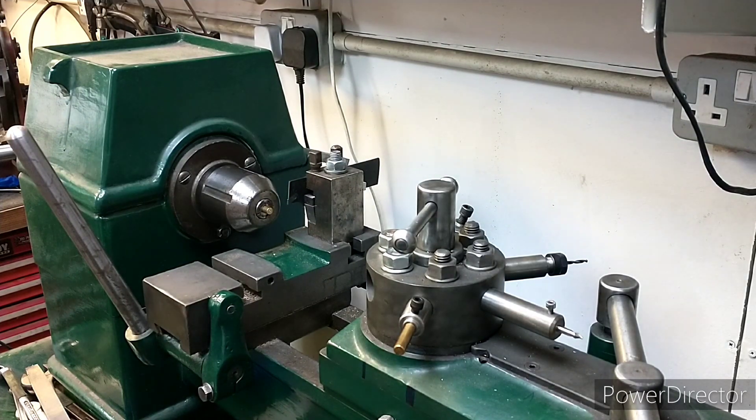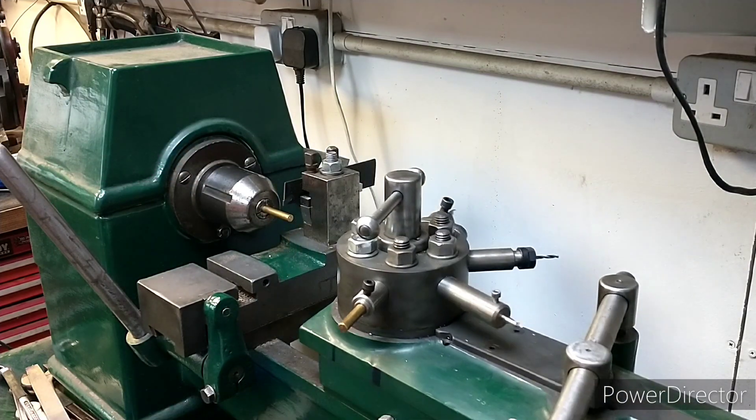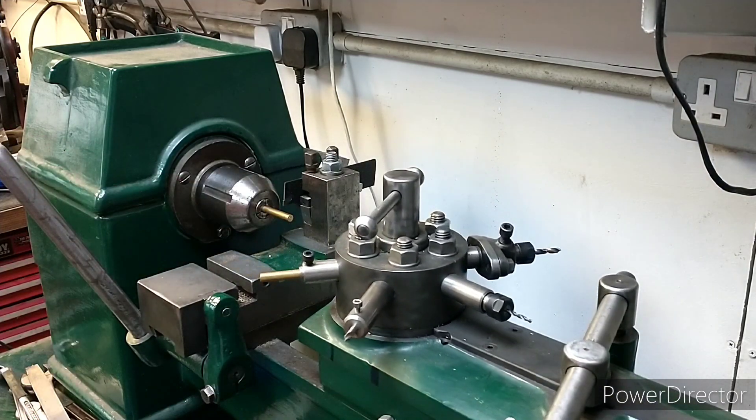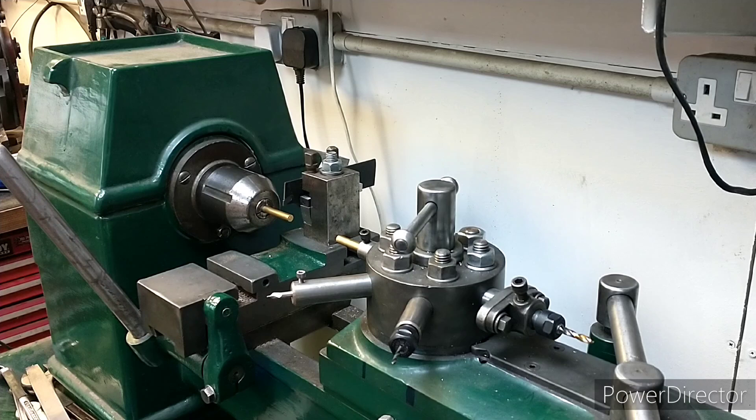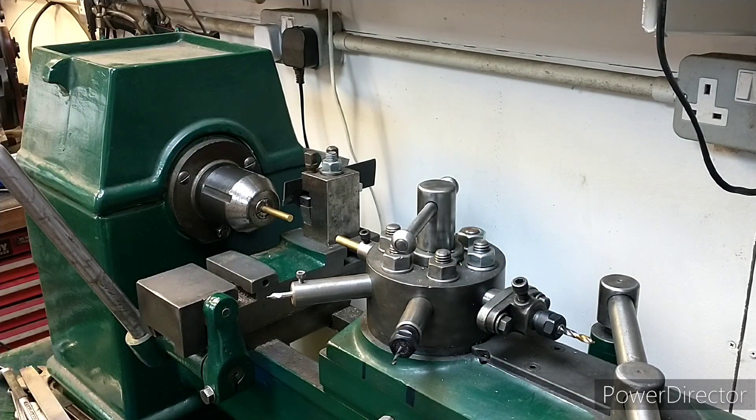That part is done. You release the handle at the back, bring the stock forwards — we've actually got a couple of empty positions — bring it round to the end stop and start on the next part. If you set it up properly you don't need to switch the motor off; you're just continually making parts. It's a very efficient way of getting lots of parts out in a short period of time.